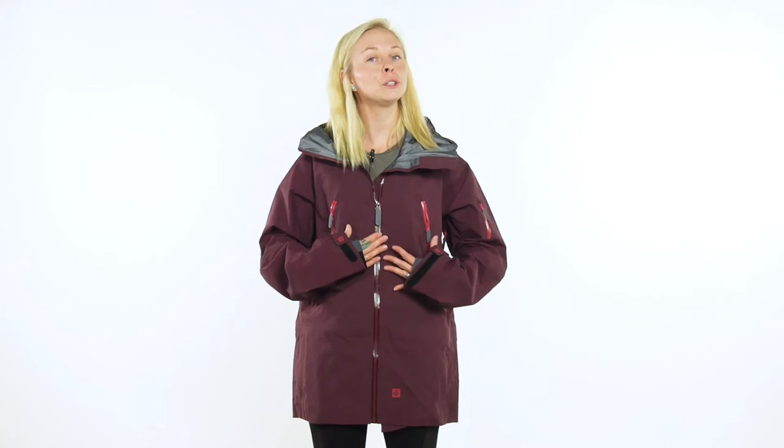I really like this jacket, has a more tailored fit, still loose so you can add all those layers, also has a dropped hem. I love the hand gaiters, good big hood so you can stay comfortable while you ride all day long.